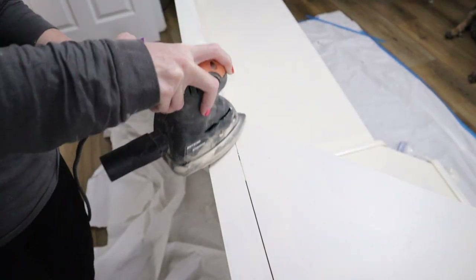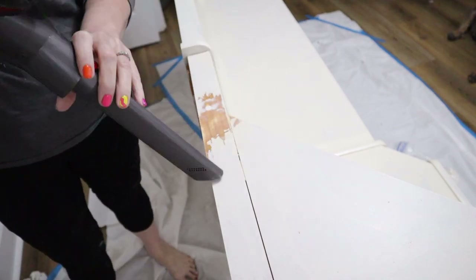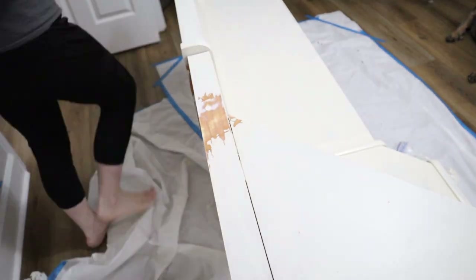I had a little nail hole come through up here that I'd forgotten to patch over, so I'm just fixing that before I put the second coat on everything.